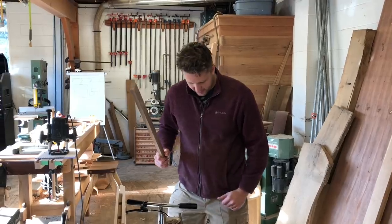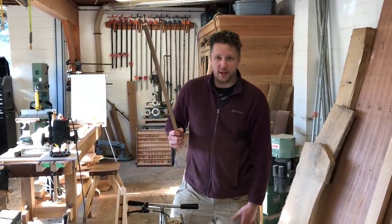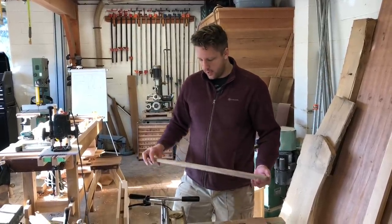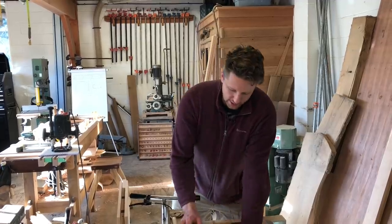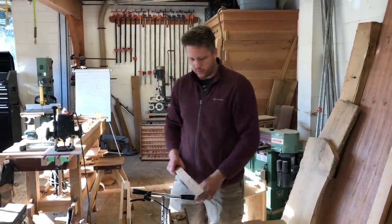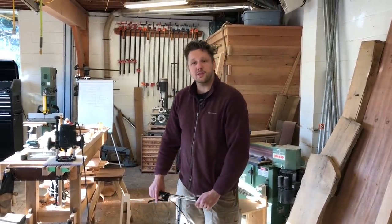I brace myself against the table saw here. I've always got my knee right against the off switch, so if I'm ever working on a piece of wood I can always just kill the saw. But obviously I don't want to be leaning too far trying to push big material through the saw or the joiner for that matter. So I am working on small projects.